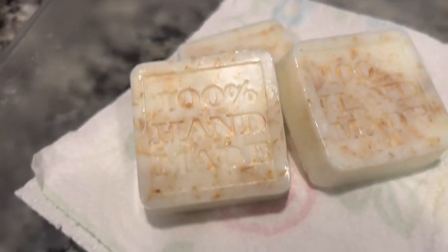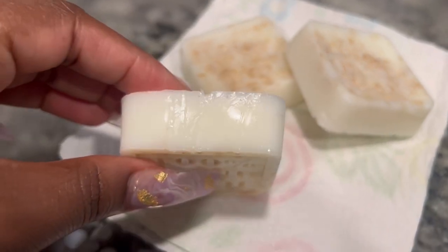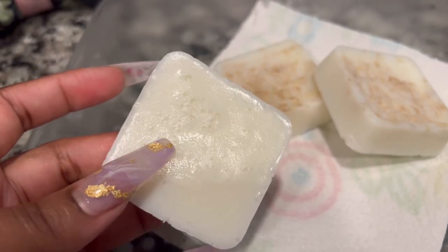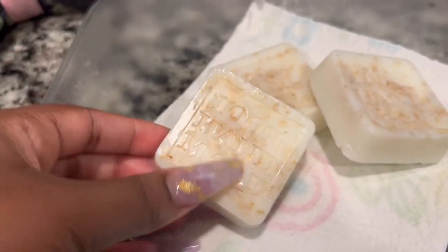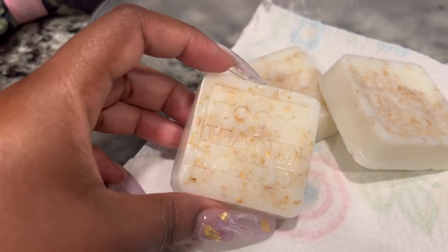Here we have it - 100% handmade! They're really smooth, I just took them out of the refrigerator so they're kind of glossy. Here are the bubbles I was talking about, but I'm not mad at that - that'll be gone after first use. They look really milky, they look creamy. I'm here for this.